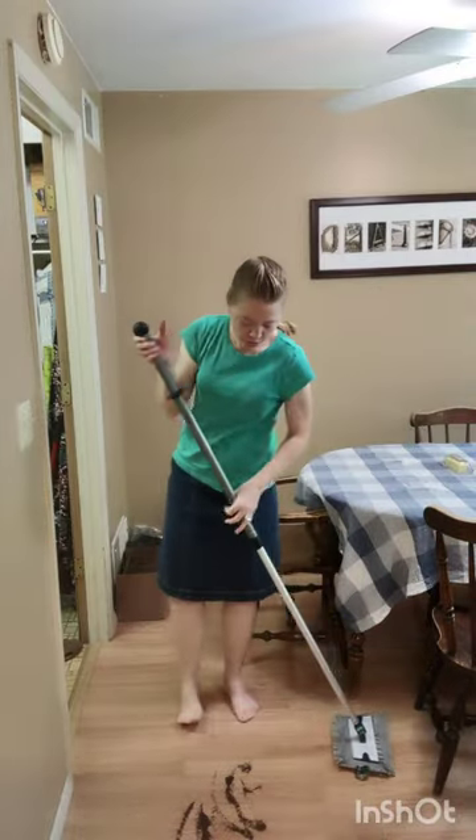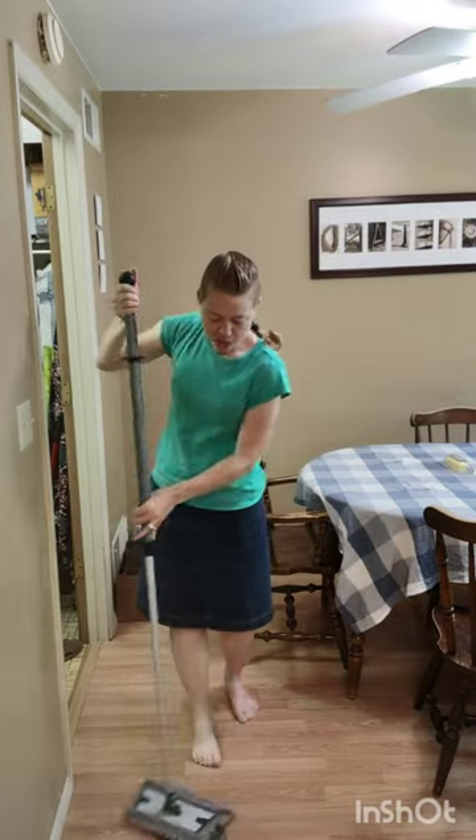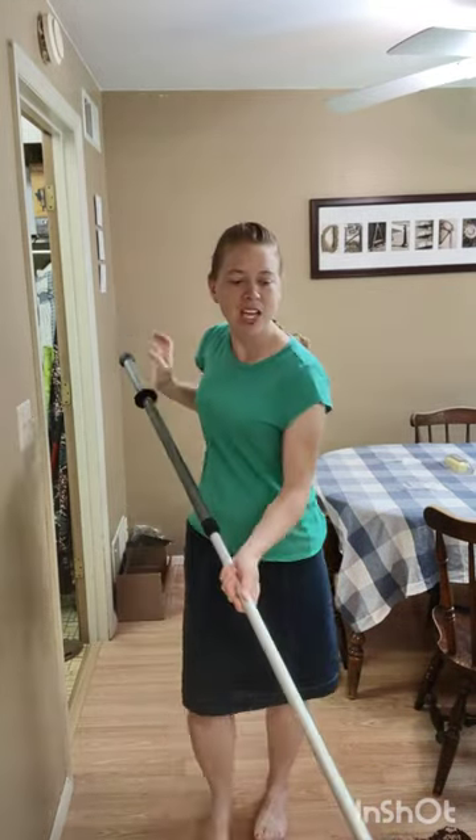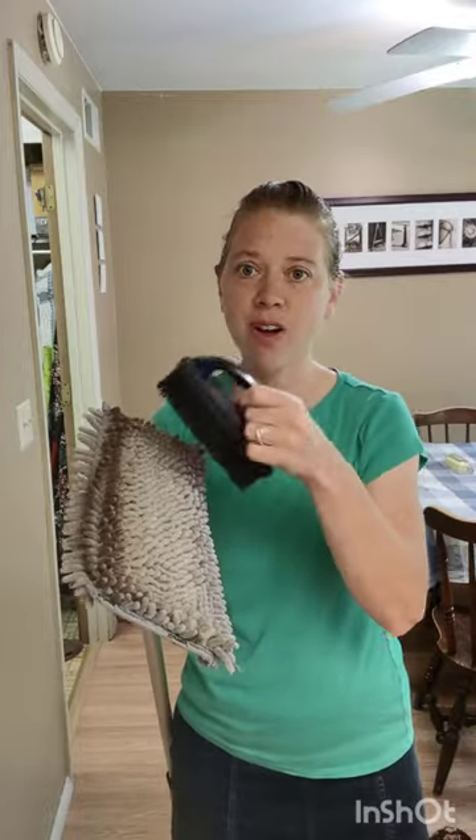Hello, I'd like to show you the Norwex mop. This is the Chenille dry mop pad and I'm cleaning up some coffee grinds. Take the rubber brush afterwards over the trash to brush off all the debris.